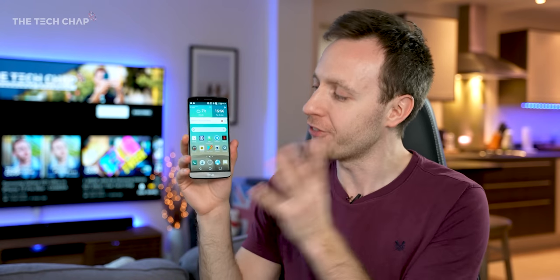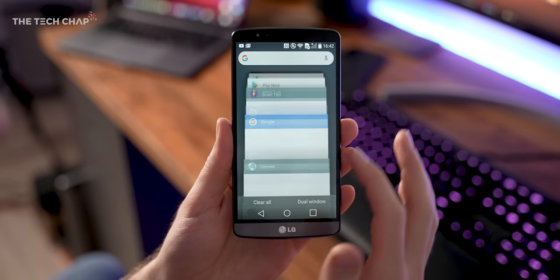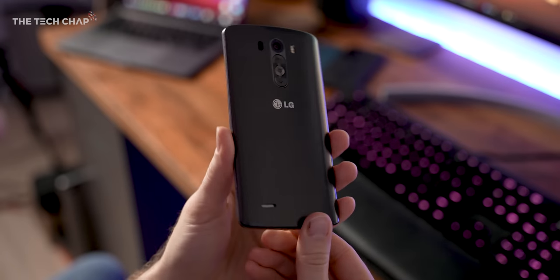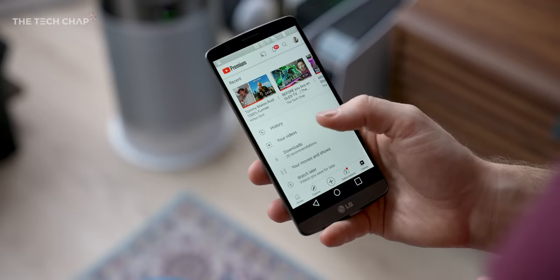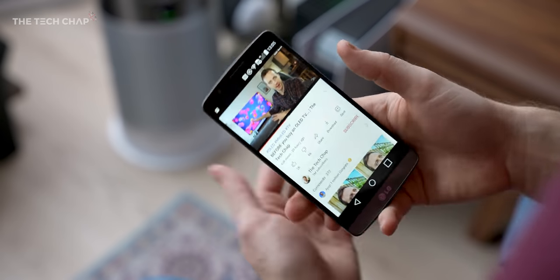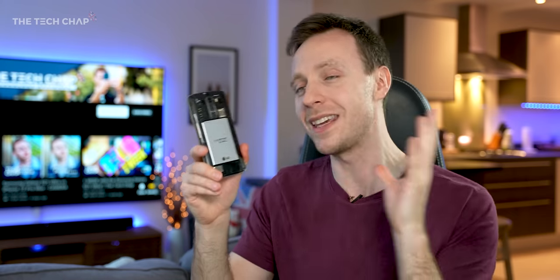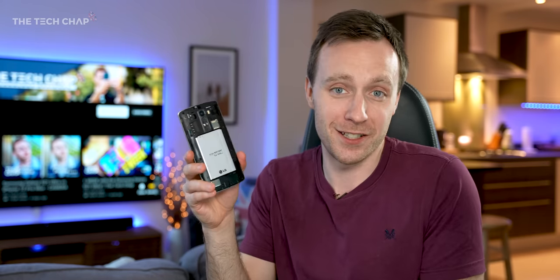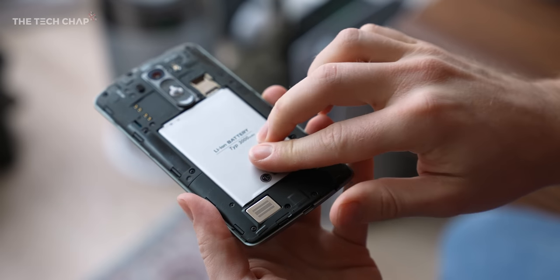So not only was this the first ever phone I reviewed — in fact, the first ever video I made — which holds a bit of a special place because this is where it all started. It's also pretty surprising that while in some respects it feels like a million years ago, in others it's still a pretty usable phone; it's not that much different. Camera quality can't keep up, and it's obviously not as fast, and there's no high refresh rate and some of those extras. But then again, we've also lost some features: no headphone jack, micro USB, or removable batteries. This was one of the killer features back in the day, and I kind of miss it — being able to just take a couple of extra batteries with you, hot swap them out, and you're instantly back to 100%. Although now we have much faster charging and also bigger batteries, so that kind of offsets it a little bit.